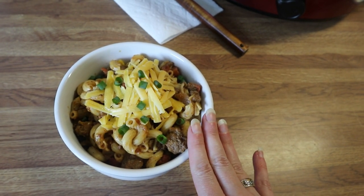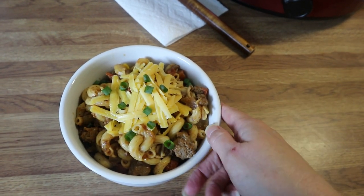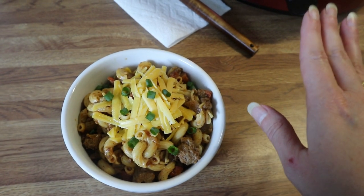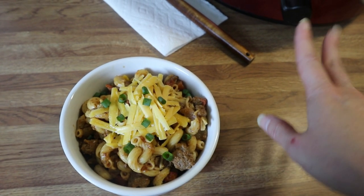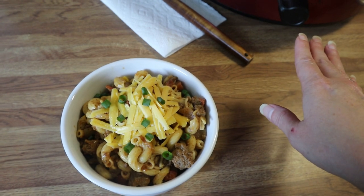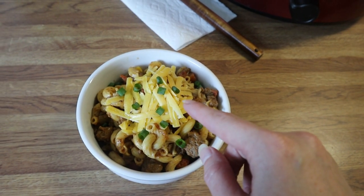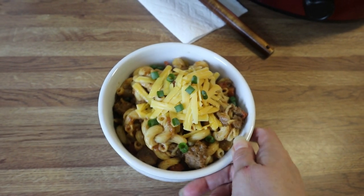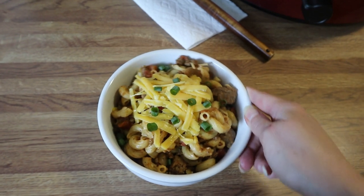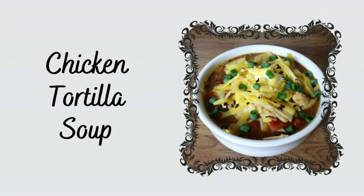Here is my bowl — it smells absolutely delicious. I put the noodles in and let them cook for an hour on low with the lid on. After that hour was done, I added my cheese, gave it a stir, put the lid on, turned the crock pot to warm, and let it hang out for about 15 minutes to melt the cheese. Then I plated it up and added some more cheese and some green onions. This is what we're having for dinner tonight.